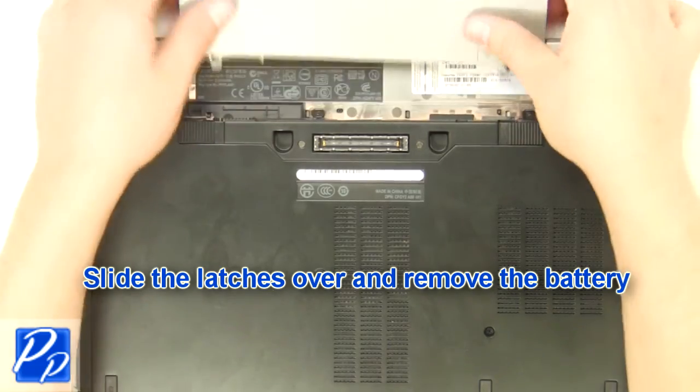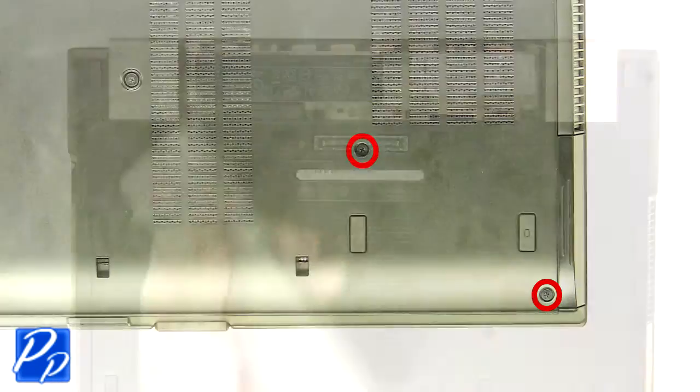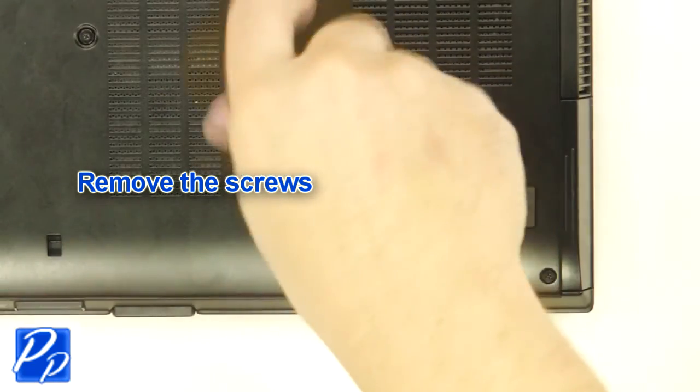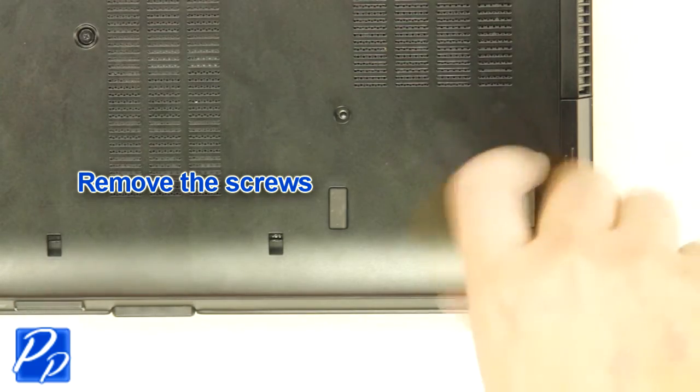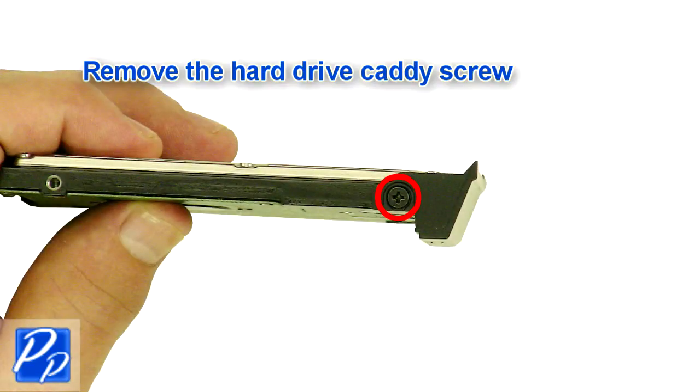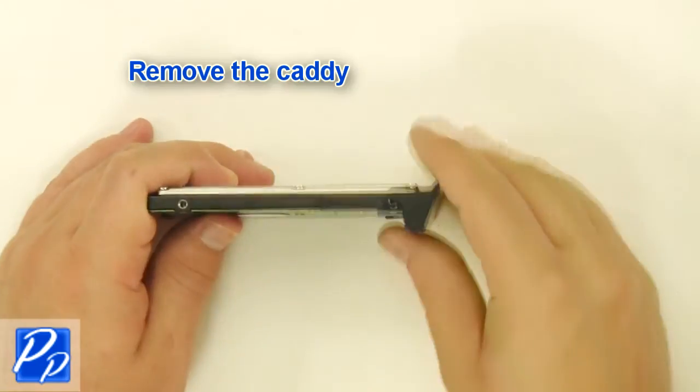Slide the latches over and remove the battery. Remove the screws. Remove the hard drive. Remove the hard drive caddy screw. Remove the caddy.